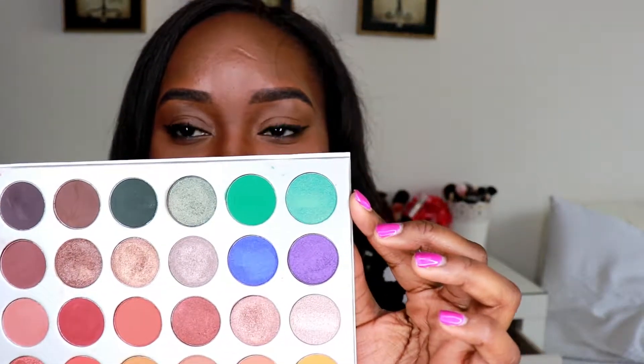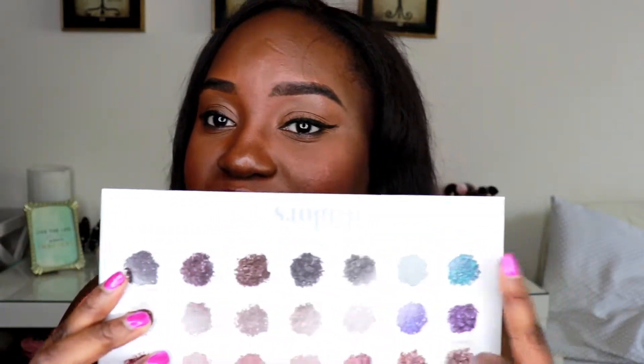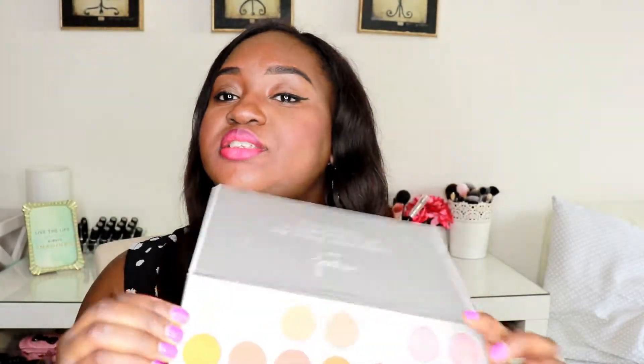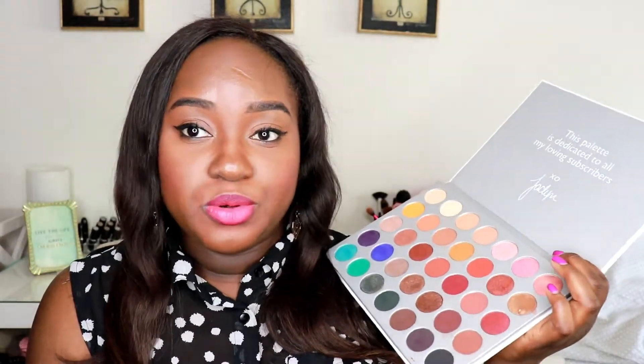Many people have been saying they don't know the names of the colors because before, the names were on a film, and once you threw away the film you didn't know the eyeshadow names. However, one thing I'd note is — see this color here, it's meant to be a beautiful green, but when you turn to the back it shows a dark color in that spot. I think they basically mislabeled it in the opposite direction, so the names on this side actually correspond to the other side. There's still a little quality control issue with the packaging.